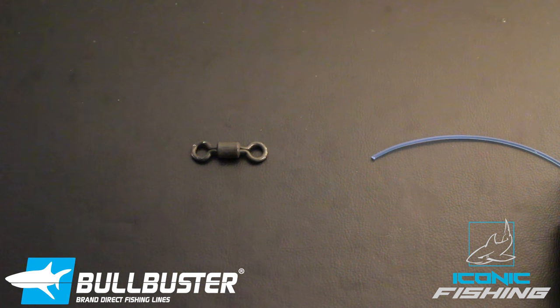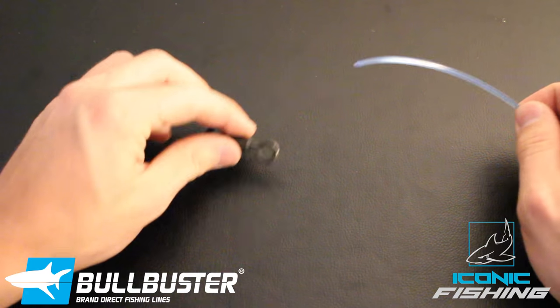In this video I'm going to teach you how to do a knot for 500 pound mono. So first off, take your mono and stick it through the eye of the swivel.